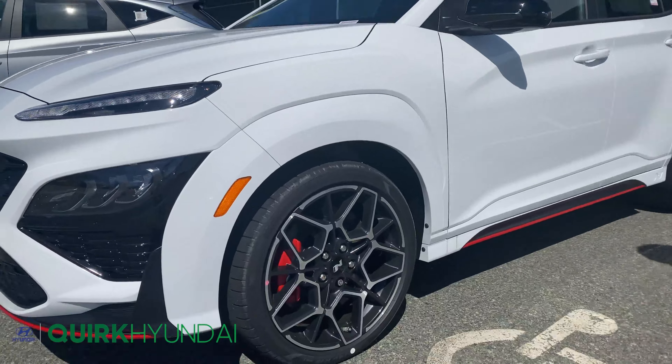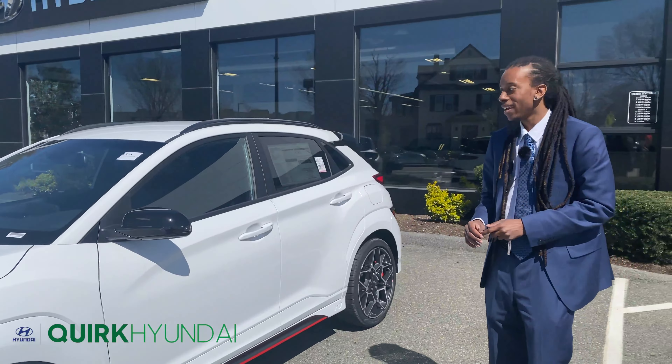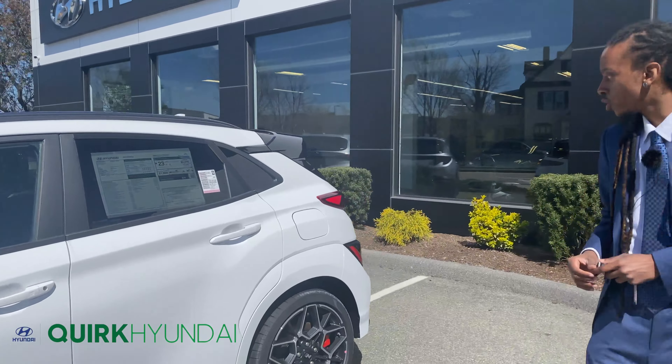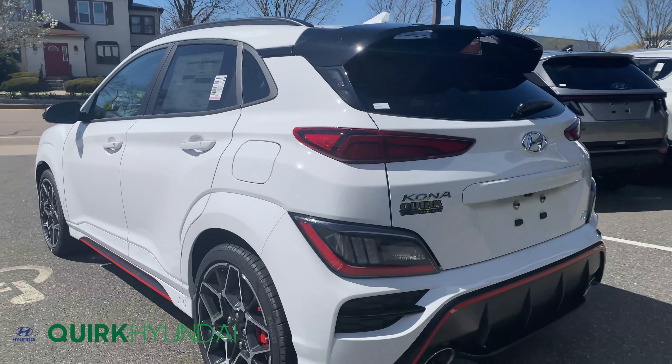If you step over here you'll notice the wheels — you're going to get some beautiful 19-inch alloy wheels branded with Pirelli tires. And taking a step towards the back, you'll also notice that you're going to get LED taillights, which helps with maximum visibility for those who may be behind you.